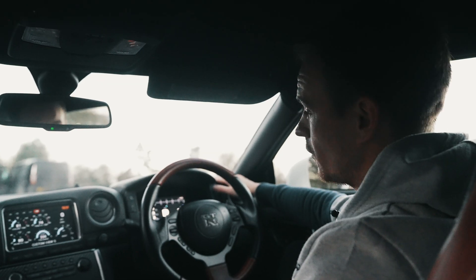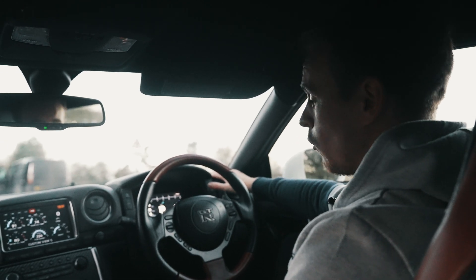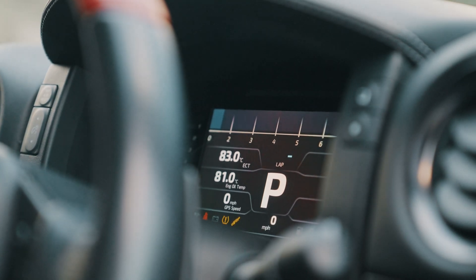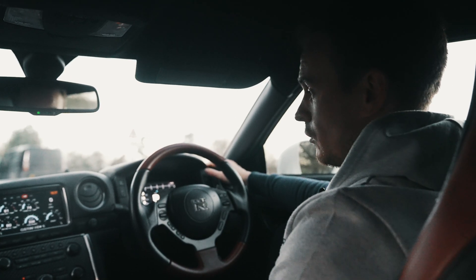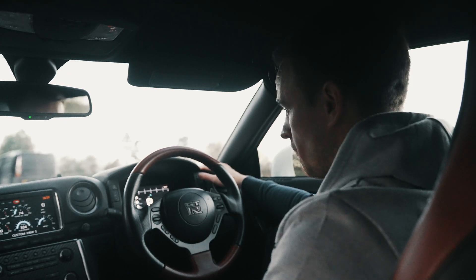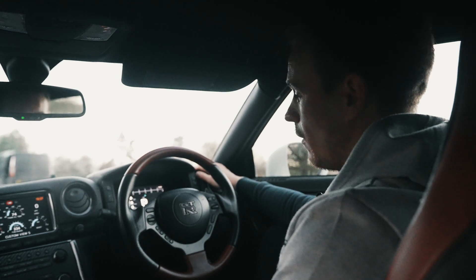What's also great about our products — same as our normal range — is you've got multiple different displays and layouts you could have with the dash. You can connect up with your computer and have multiple different displays saved in here. For example, you can have a track one, a road one. The options are really endless.